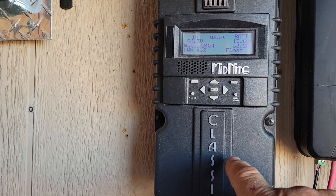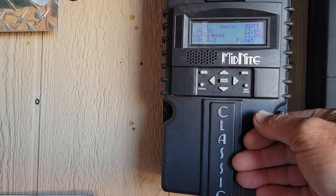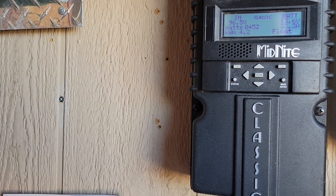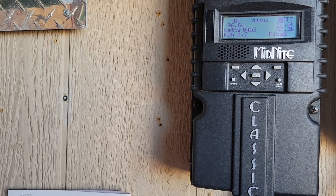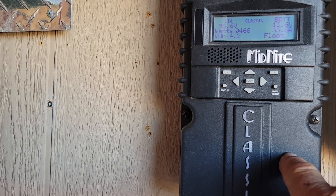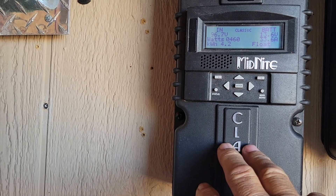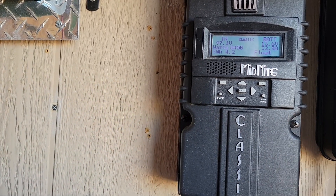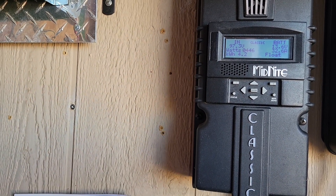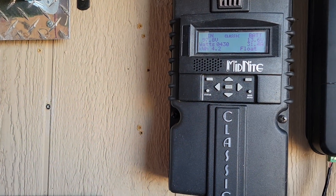He's running a Midnight Classic, so he should be okay with the controller because the controller will handle 12, 24, 36, or 48 volts. You have to connect your battery bank to your inverter to your controller first, and that tells the controller what voltage you're going with. You don't have to change your controller, but there will be a few settings you'll need to modify if you've got it customized.